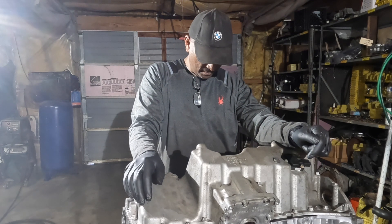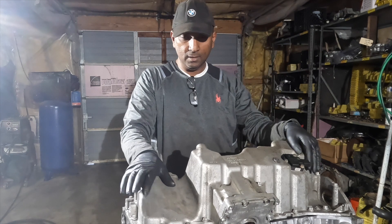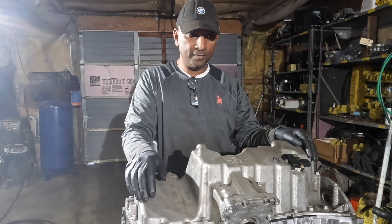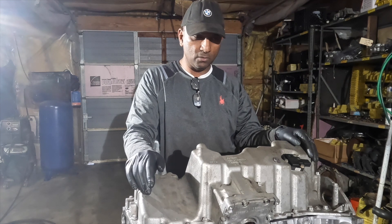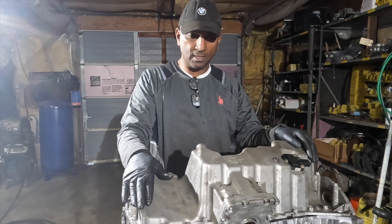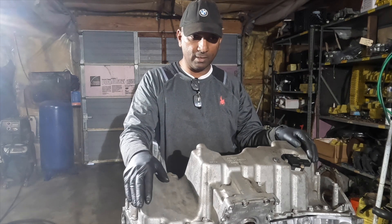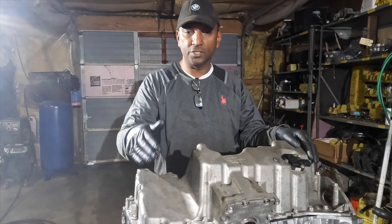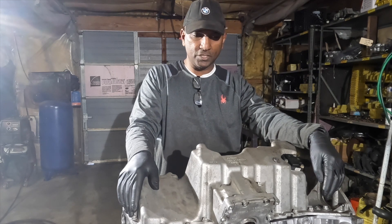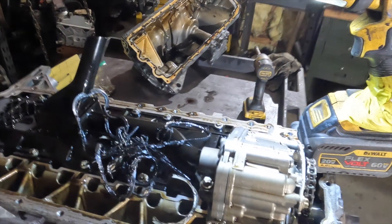We're back here today working on the N55 lower engine block. We're going to disassemble the oil pan, take the connecting rods off, inspect the bearings, and spot-check some clearances on the connecting rod bearings to see what type of clearances this 72,000-mile engine has. We're replacing the bearings, but this is a reoccurring issue — N55 spun rod bearings — so we're just trying to gather more information.